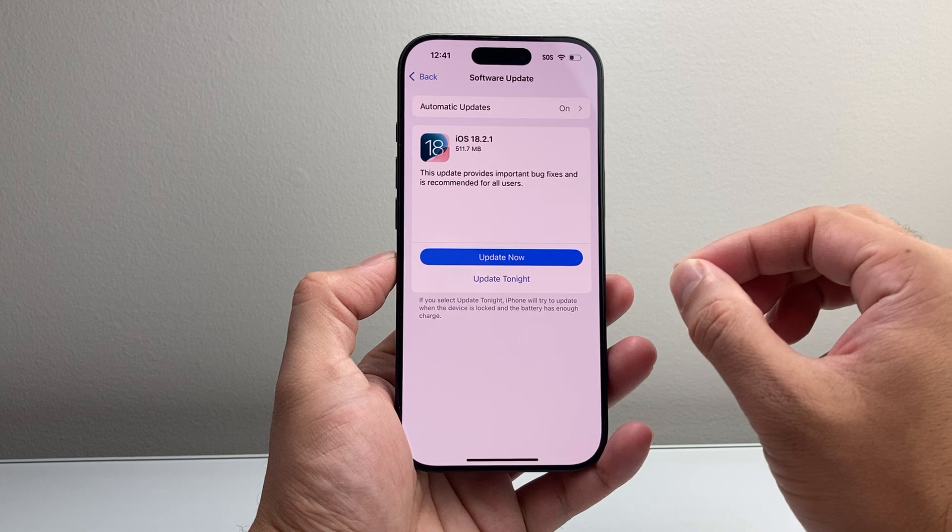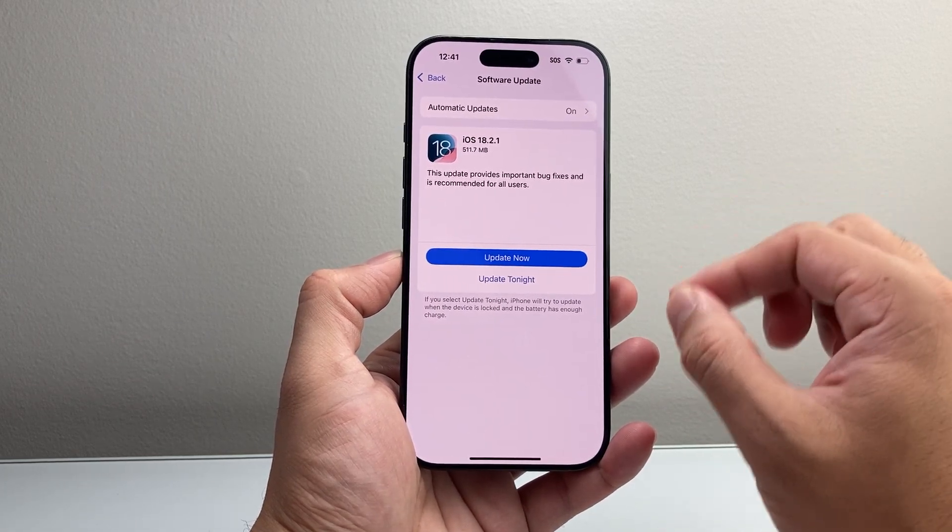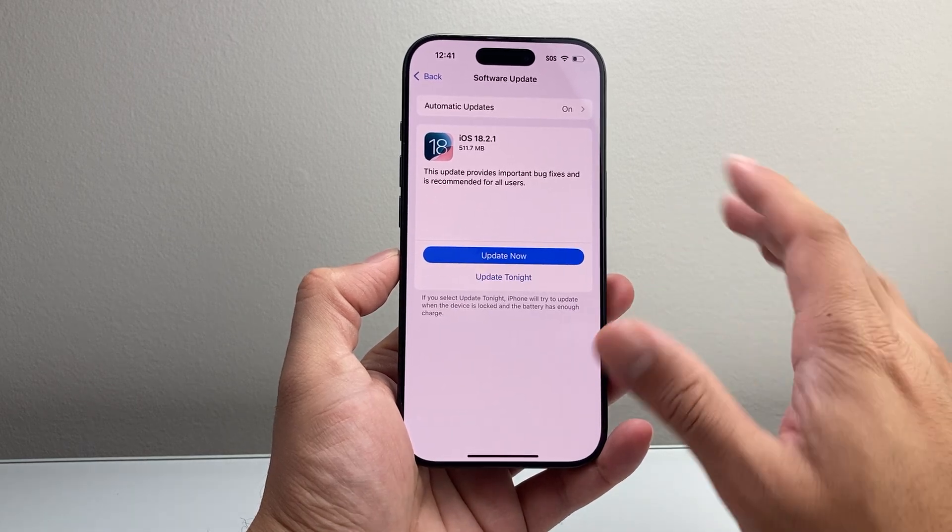Again, you have to have a compatible device like the iPhone 15 Pro or the 15 Pro Max. The regular 15 and the 15 Plus, or anything older, will not have the update.